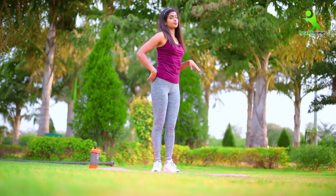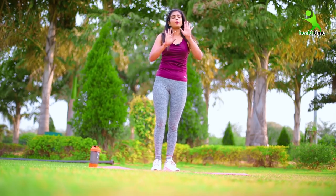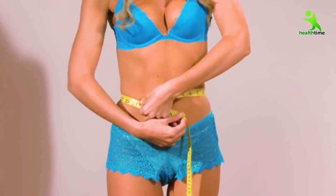Now let's go to the jumping squat. The jumping squat has the most important effect on your hips. If your hips are very flat, they will come into a proper shape. And if they are very heavy and the fat is very much, it will be reduced and your hips will get a proper tone.